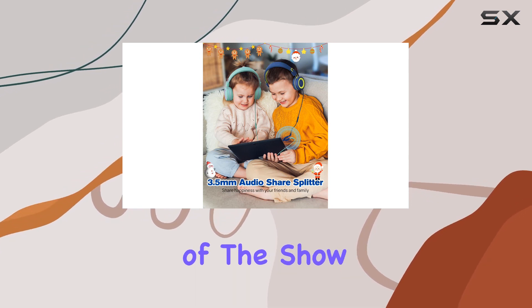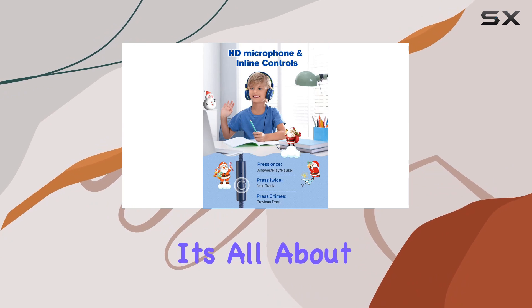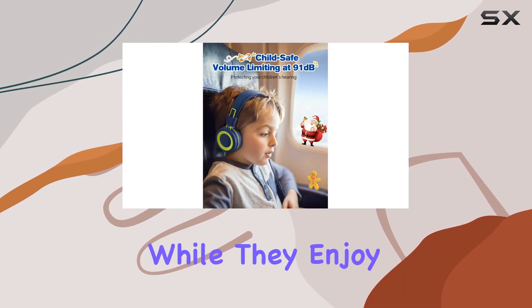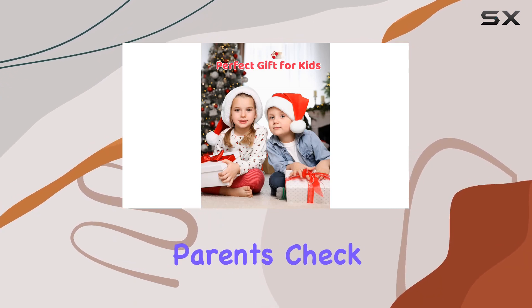But here's the real star of the show: the special volume limiter set at 91 dB. It's all about keeping those young ears safe while they enjoy their favorite tunes, movies, and games. Peace of mind for parents? Check!